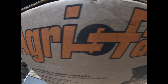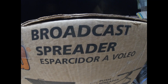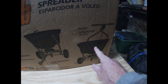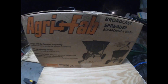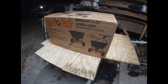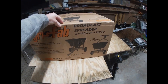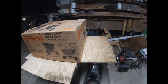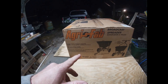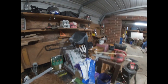Alright, let's see what we got — Agra-Fab broadcast spreader, not a push tote. Haven't unboxed it yet; I bought this today. I also picked up weed and feed in the back of my truck. This is about a two-acre — actually about two and a quarter acre — property that I put weed and feed on. I pushed it last year with that push spreader right there.